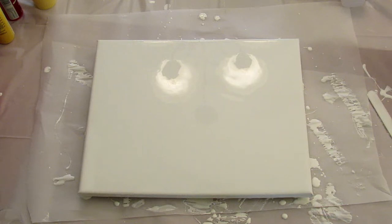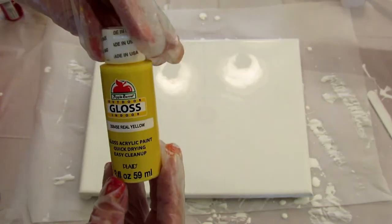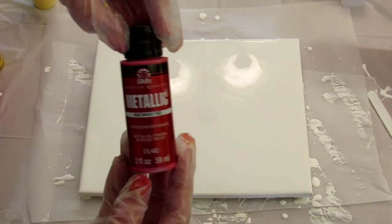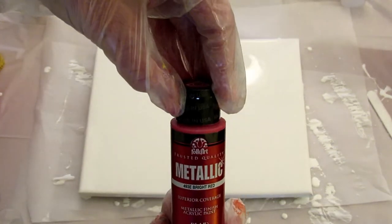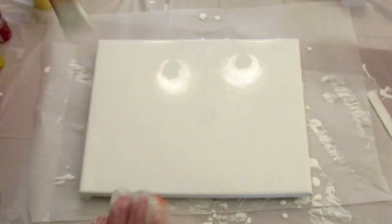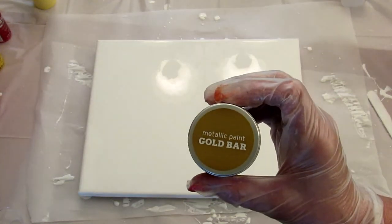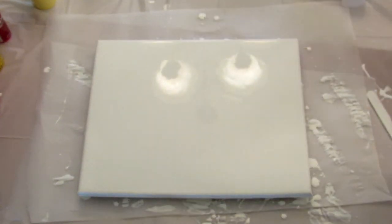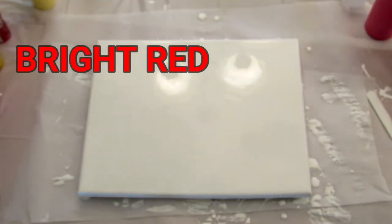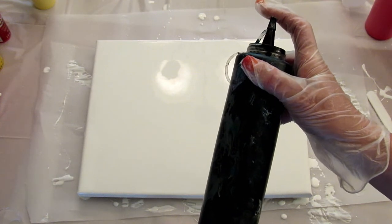I've seen lots of people do it, I just haven't tried it yet. I'm starting off with an 11 by 14 canvas that already has a base coat of Artist Loft flow acrylic white. I'm going to be using Apple Barrel gloss real yellow, a little bit of metallic bright red, also Folk Art, some Artist Loft vermilion, this gold bar that I got at Target which is also a metallic, some Apple Barrel barn red, and a little bit of flow acrylic Artist Loft black.